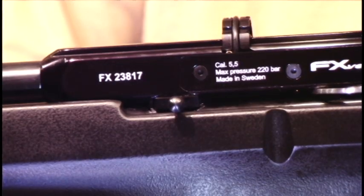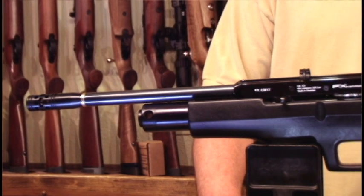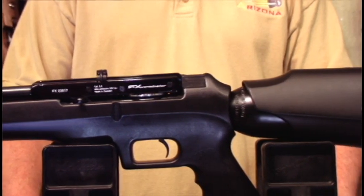The fill pressure on this gun is 220 bar, which gives the shooter up to 100 full-power shots on the high setting. The gun is available in .177 and .22 caliber.